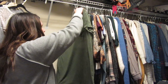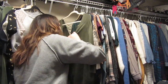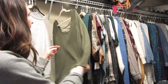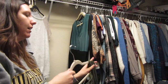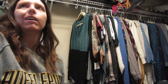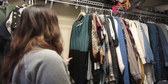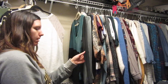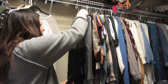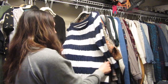This is a sweater from Express — I'm probably not going to keep it because it has an open back and it's not something I could wear at work. I like this shirt a lot though — it's Calvin Klein, my mom gave it to me — I'm gonna hold on to it. Here is a very nice sweater I can't tell you where it's from, but I do really like it and it has good weight, so I'm gonna keep it.